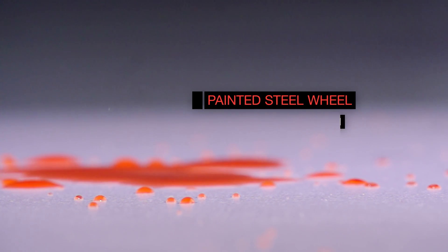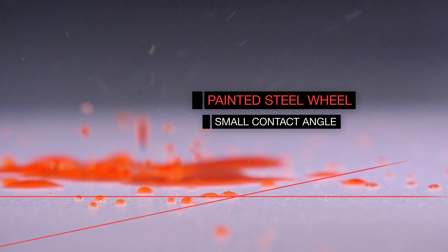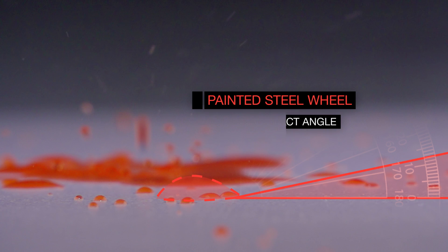The painted steel wheel has a higher surface tension and a smaller contact angle. This higher surface tension, indicated by the lower contact angle, allows the dirt to stick.